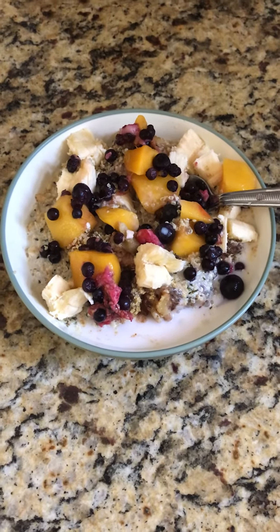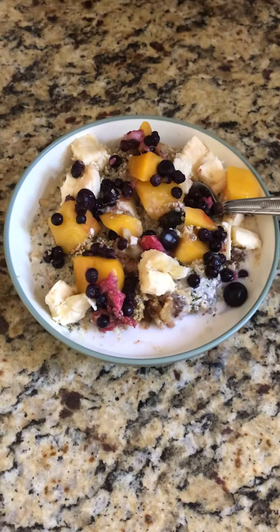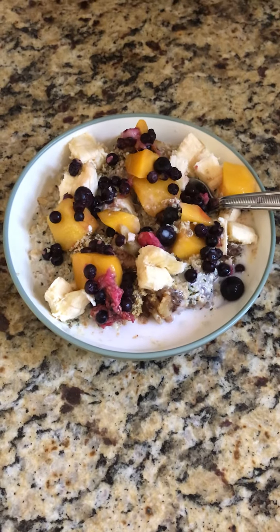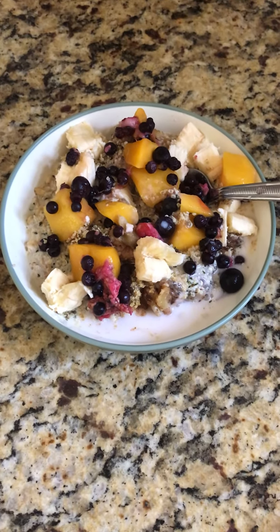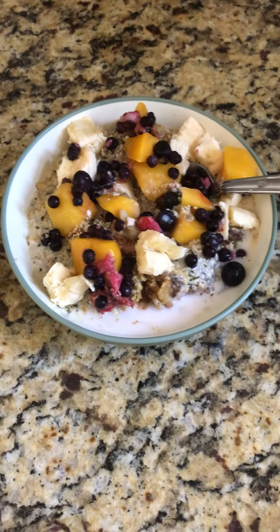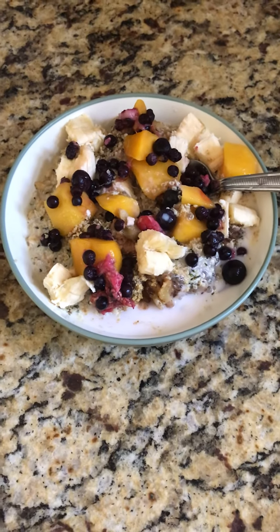It's got tons of antioxidants to fight free radicals, cancer, and disease. Chia seeds and flax seeds are packed with antioxidants, and you get a lot of omega-3s from the hemp seeds, flax seeds, and walnuts. Walnuts also have a ton of antioxidants, and the fruit has tons as well — and even oatmeal has a good amount of antioxidants, surprisingly.